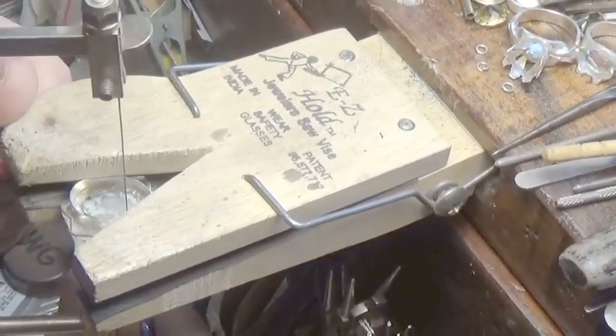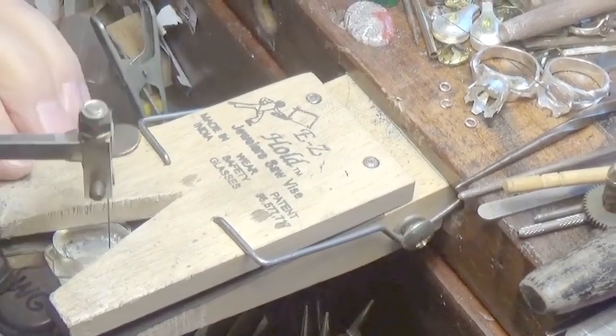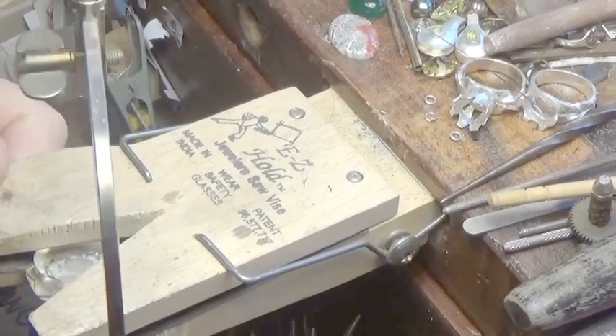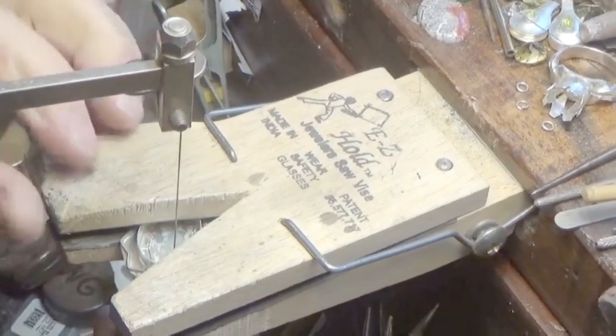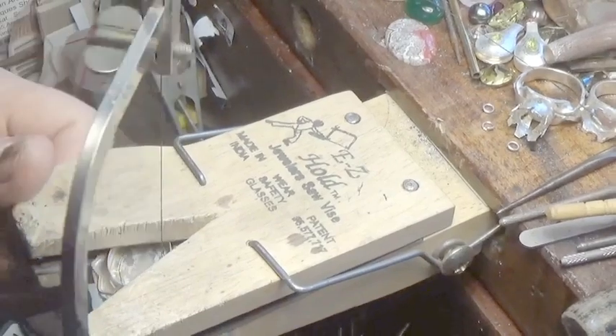Leave the piece in the saw, then just open the jaws and bring it around. It stays in the saw — you move the saw over with the object in it, and then you just saw it right out.